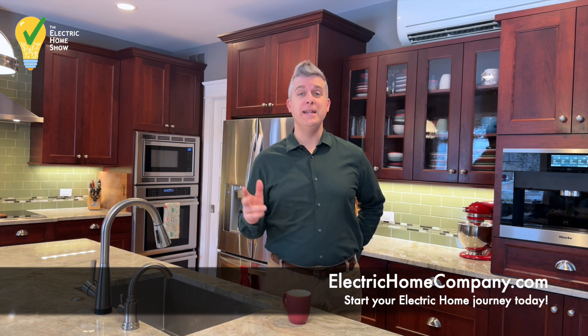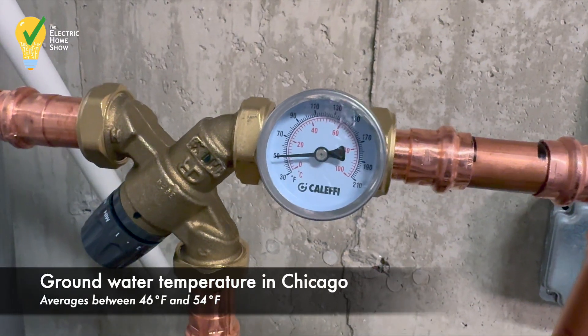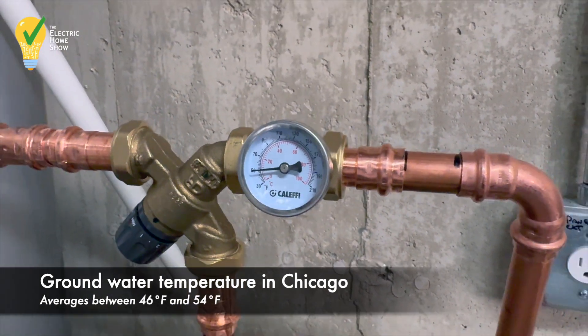If you're a homeowner interested in a healthy, energy-efficient electric home, reach out to us at electrichomecompany.com to schedule your free virtual coffee today. Now we're filling our water heater before we power it on. Here in the Chicago region, you can see that it's 50 degrees Fahrenheit coming in from the water main in April.